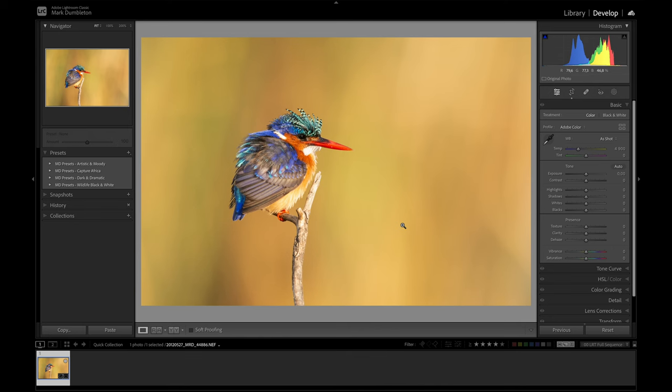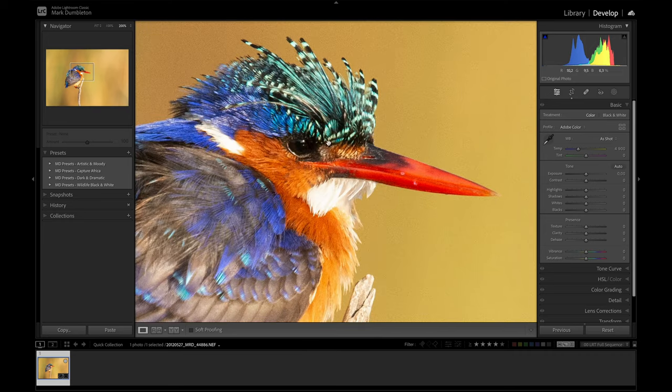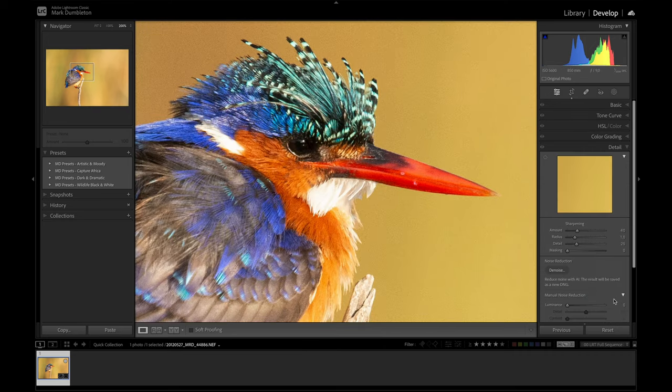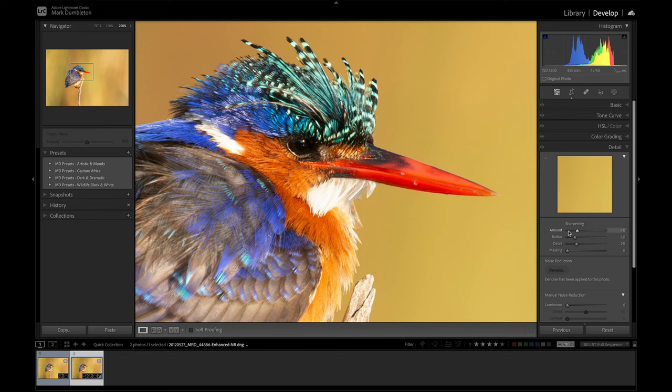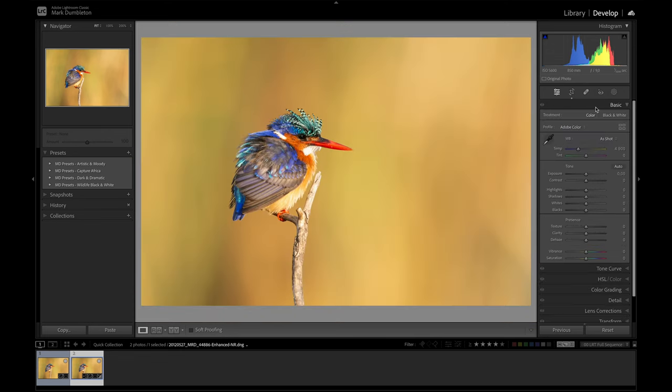To demonstrate all the techniques in this tutorial I'm going to use this image. I've done no editing to it yet. It was shot at ISO 5600, so I'm going to run it through the AI denoise quickly using 50% on the amount. After the AI denoise, I want to apply just the basic edits for this tutorial, so I'm going to use one of my presets.